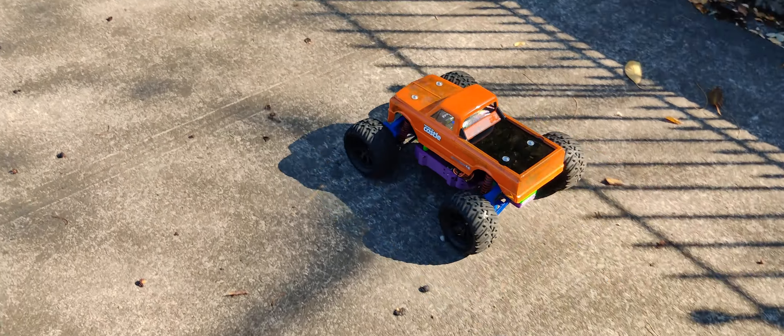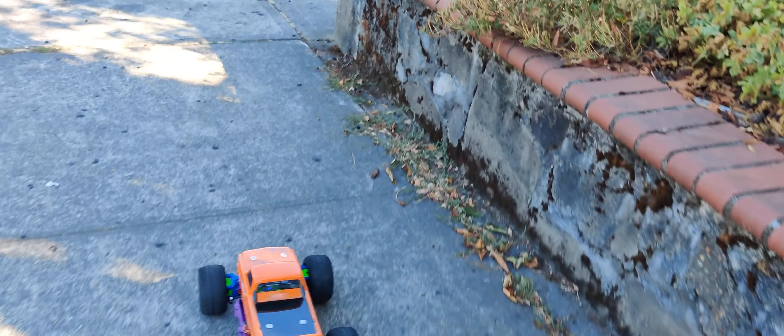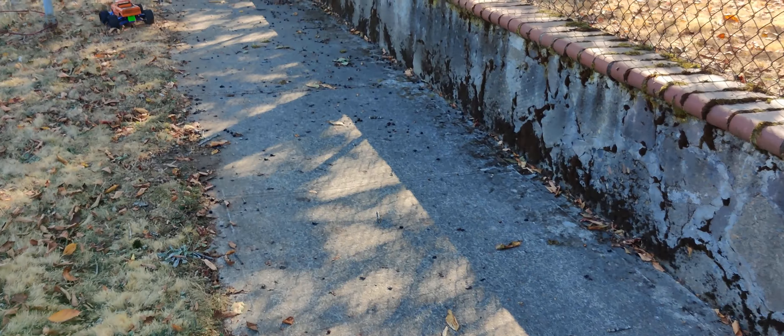As you can see, it has no problem going up curbs. I mean, this is a small curb here, but it just goes up with no problem. Handles grass, no problem. And guys, this is like half throttle.